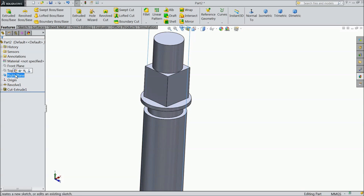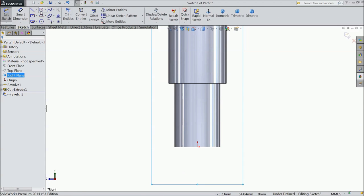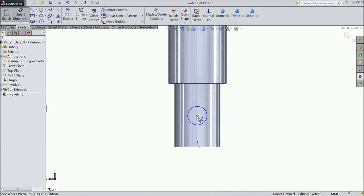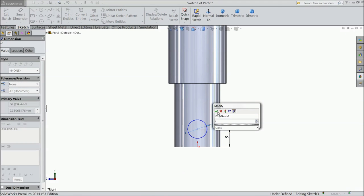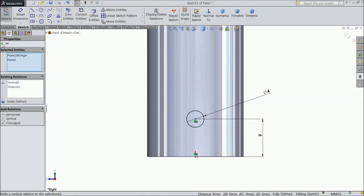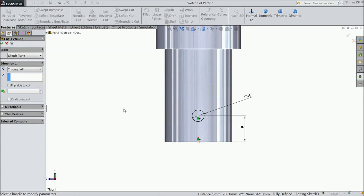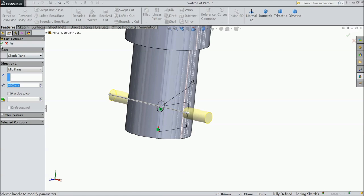Now again choose right plane, sketch, select normal. Now we want to create a hole here. Assign distance from here to origin point: 9mm and diameter 4mm. Now select this center point and origin point: vertical. Select Extruded Cut, choose Through All, Mid Plane, Through All.